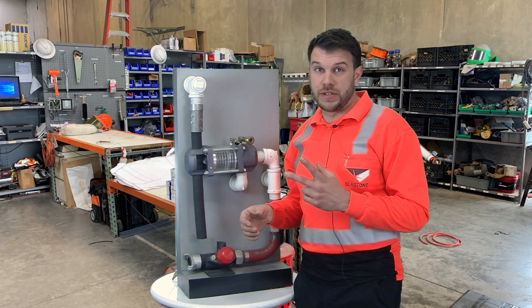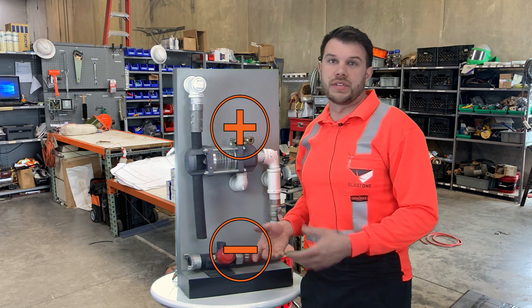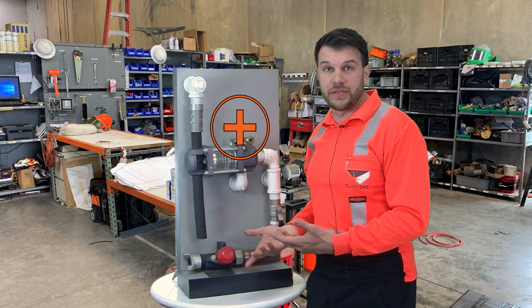There are two types of differential pressure: positive and negative. A lot of times these are the reasons for the issues that a blaster is having. So let's start with positive differential pressure.